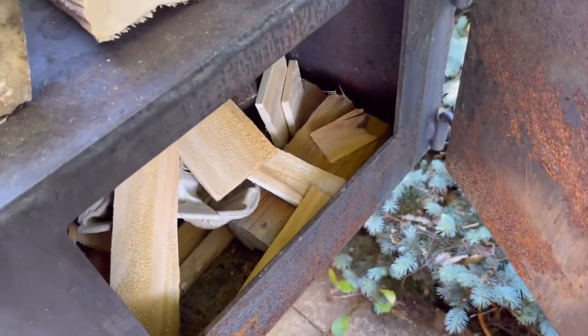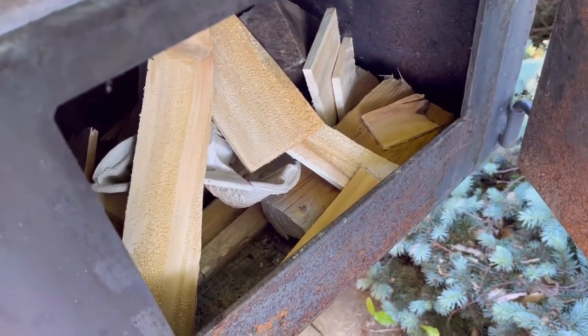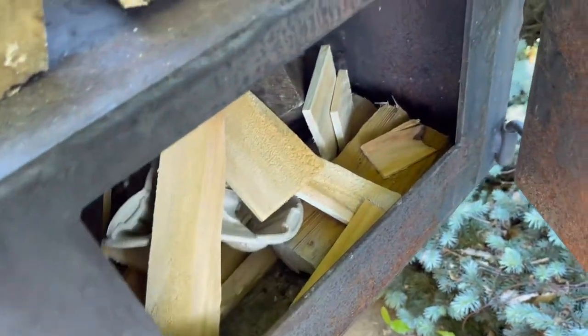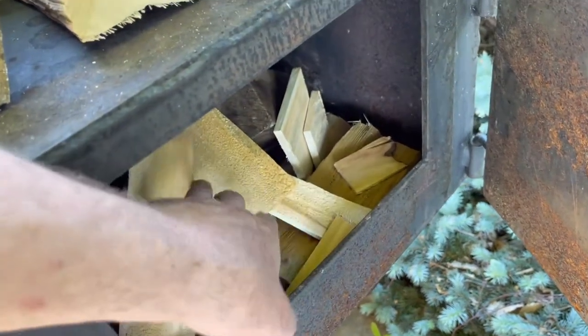First off I'm going to light the fire inside the firebox and I already have it prepped with some dry cedar and some hardwood, some oak and a little bit of recycled paper. I'm going to use my blowtorch just to make it easier to ignite it.